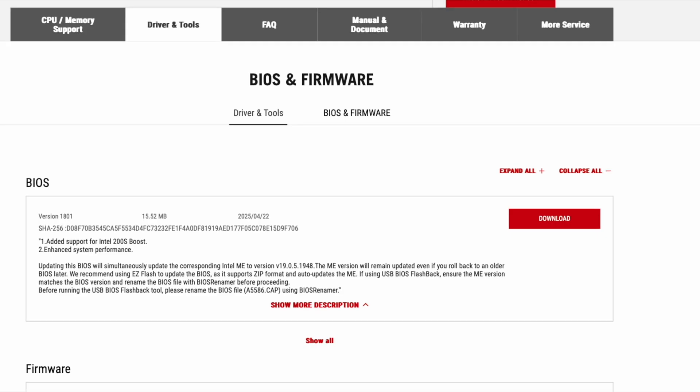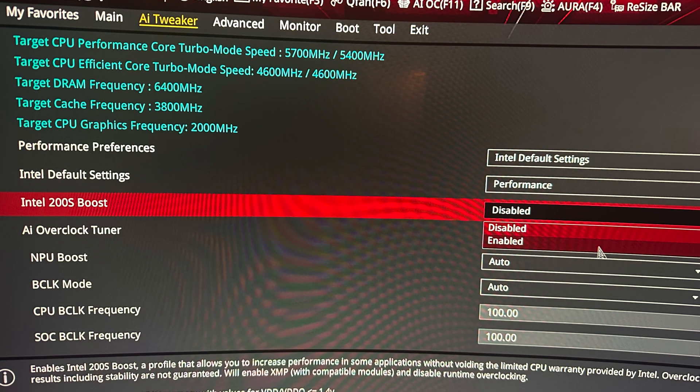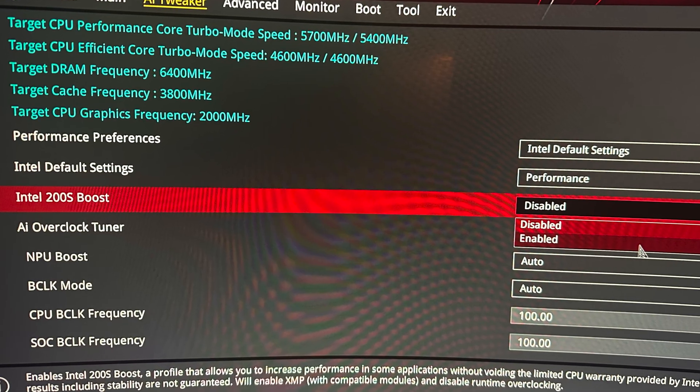Board partners are rolling out updated BIOSes. On the Strix Z890-I board, the new firmware was available already, so I went ahead and updated it and gave it a test drive. It is actually as simple as updating your BIOS and the ME — the new option will then appear.